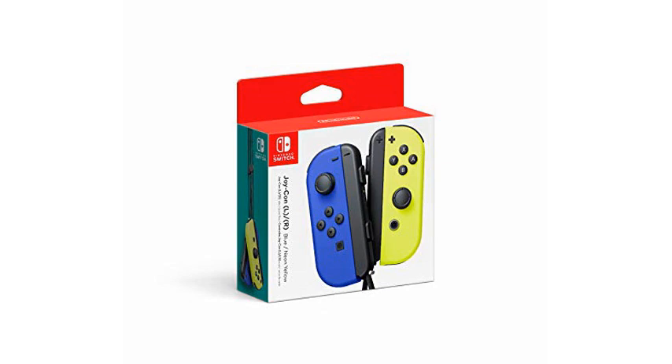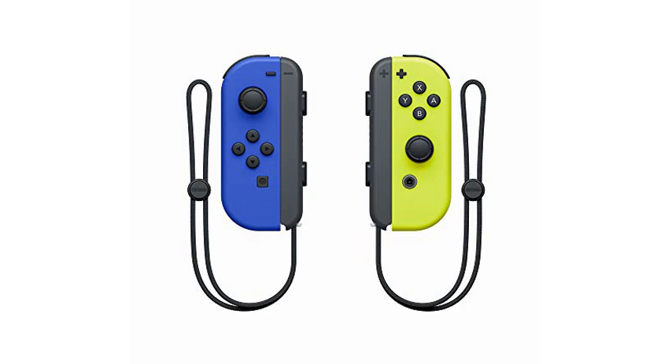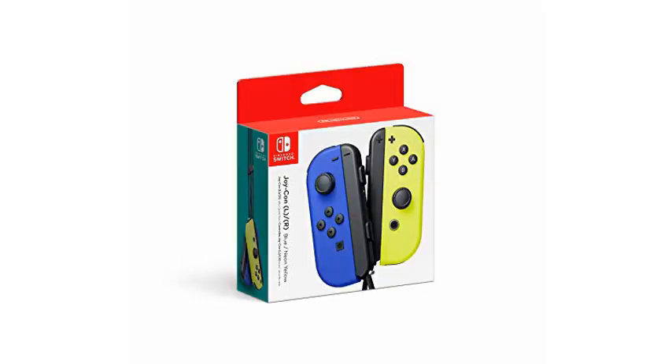I bought these as an extra set for my Switch, which is the slate gray color, so I could have some fun Joy-Cons for my 8 year old. These have worked exactly as they should. I attached them to the console and they synced and updated quickly without issue.